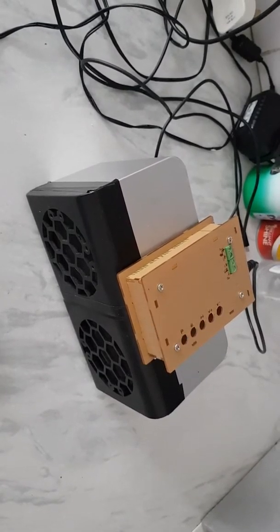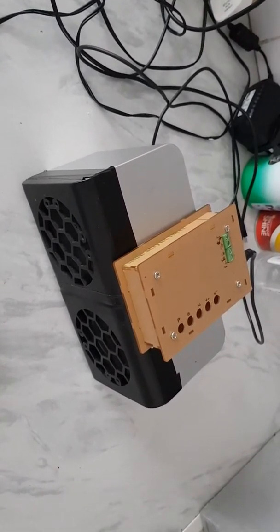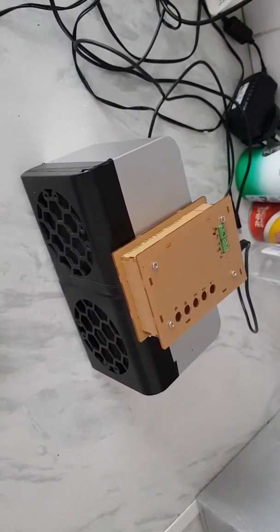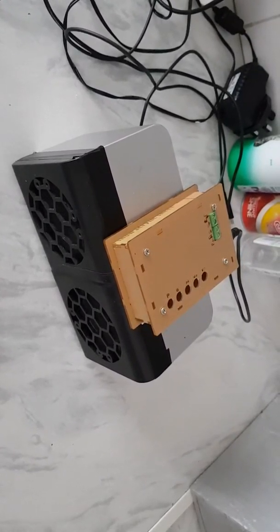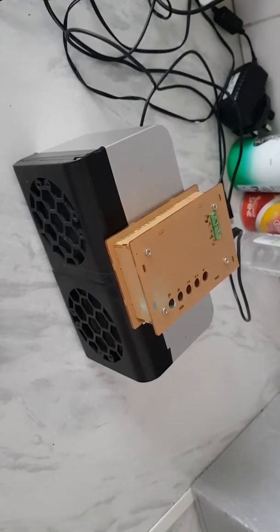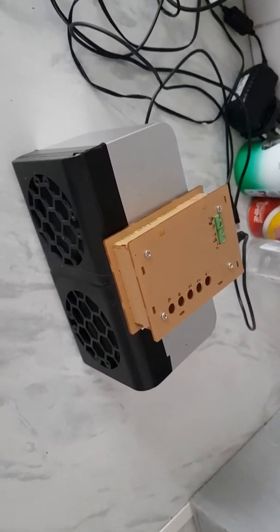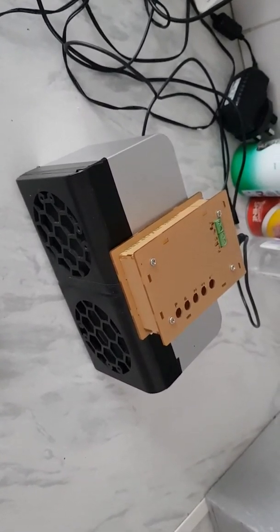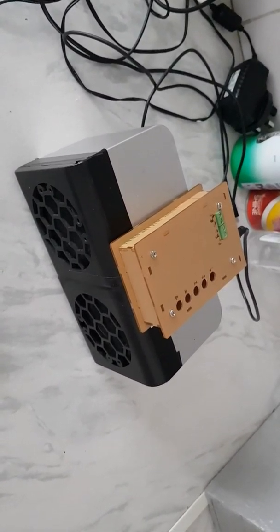This is a TDA7492, 50 watts per channel. I've tried it through bigger speakers and it does produce quite a loud sound. Not a bad Bluetooth speaker — it's not integrated like the ones you buy from shops, but it does what it says: plays music very well. That's it from me, George — see you again soon, bye.